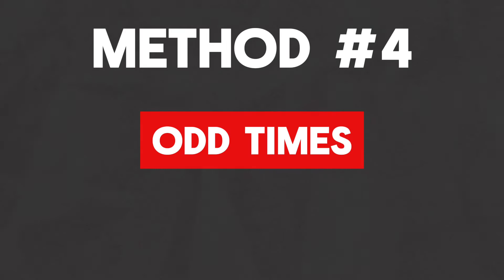Method number four: odd times. I don't mean just play in odd times — don't go on the metronome and put it on 7/4 or 7/8. What I actually mean is keep your metronome at a solid 4/4 quarter note pulse, but then as you're playing the drums and hearing that quarter note pulse, it's your job to play odd times over it. This is going to help you with phrasing.